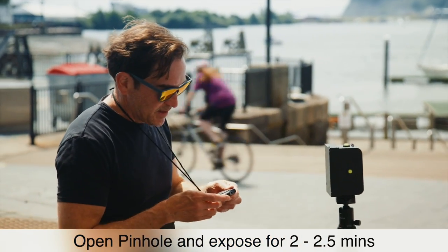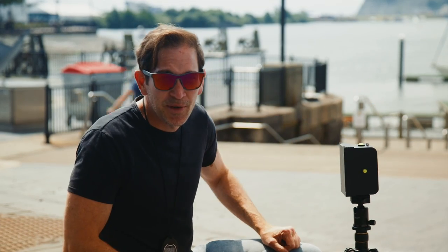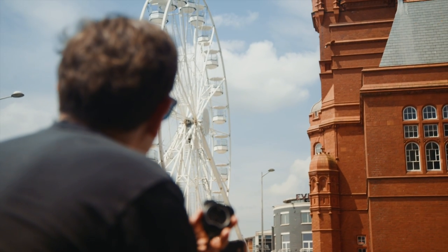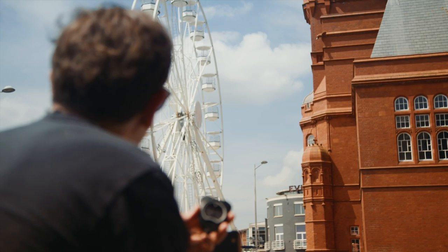Pinhole nice and open. We've got bright sun now, hopefully it's going to stay. So I'm going to try and go for about two minutes to two minutes 15 seconds. We've already pre-flashed for about 10 seconds. We did it again against a white pole over there. Fingers crossed, we'll be three for three today. And there goes the ferris wheel — so we're going to get at least a minute of moving ferris wheel.